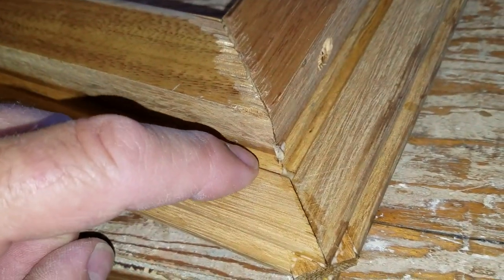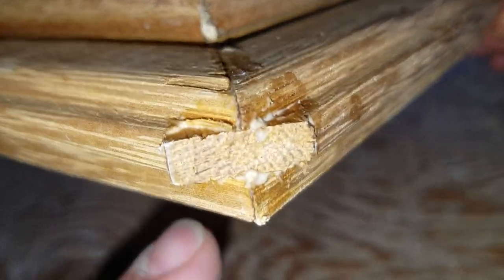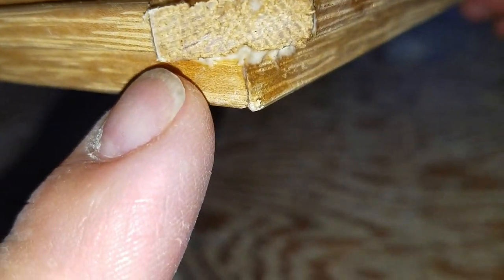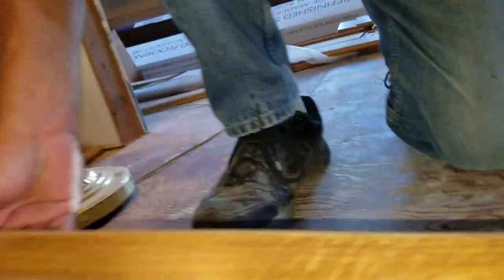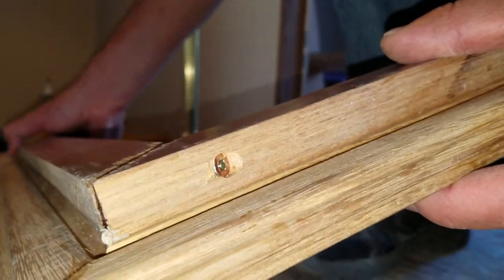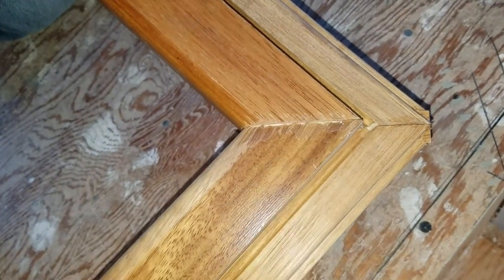We routed out a groove into each of these mitered corners, and you can just see the spline that we fit in there. It's a real nice tight fit — glued everything all together. We also have a three-inch construction screw on it there, and that pulls the two pieces together. The screw comes in this way so it's pulling them together flat.